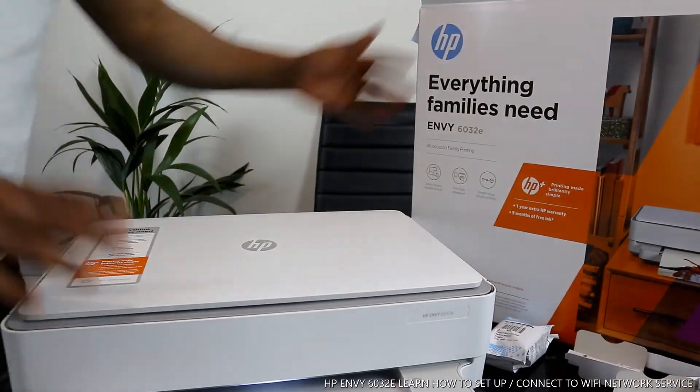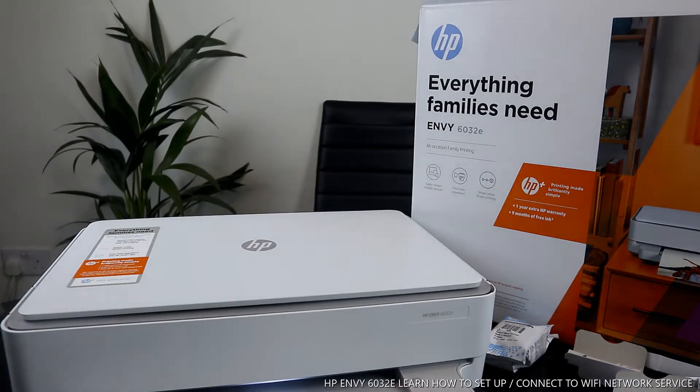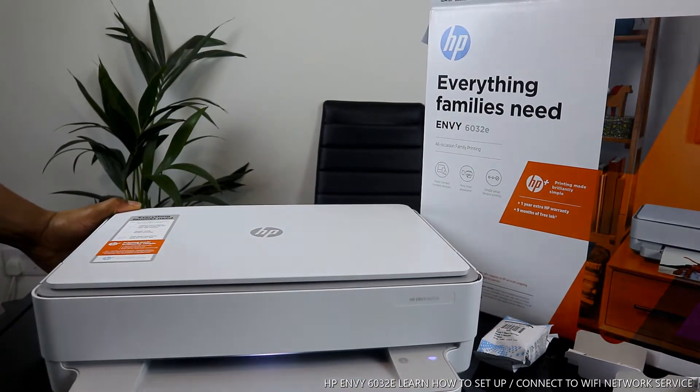What I want us to do now is basically connect this printer to the Wi-Fi network. So to connect this printer to the Wi-Fi network, once you press the Wi-Fi button at the back, you'll see the indicator light.